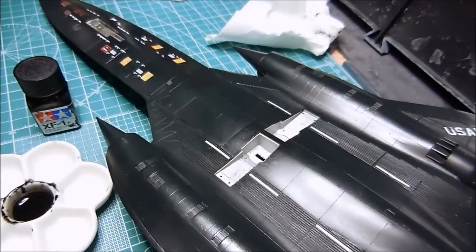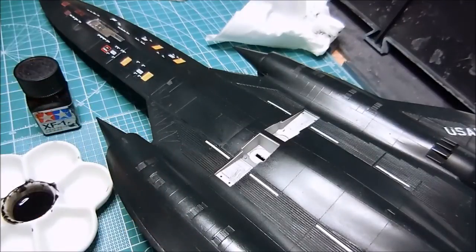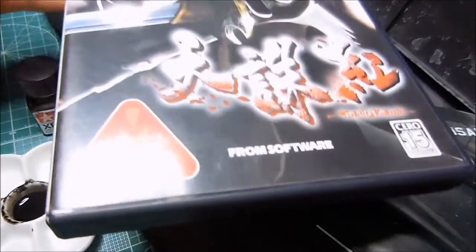Welcome to the fifth video in this SR-71 Blackbird build series — this should be the last video. I did not get this finished before the Christmas season or my dad's birthday, since his birthday is pretty close to Christmas. I just got really busy, didn't have time to finish this up, and I kind of got sidetracked. I started playing Tenshu Kurunai for the PlayStation 2.